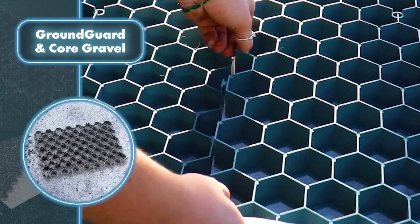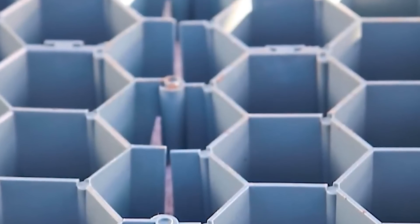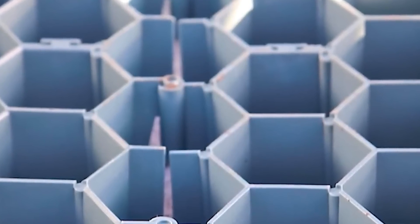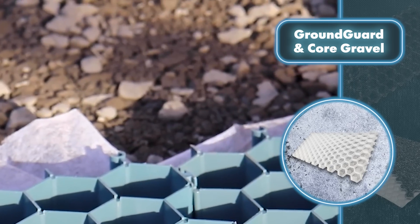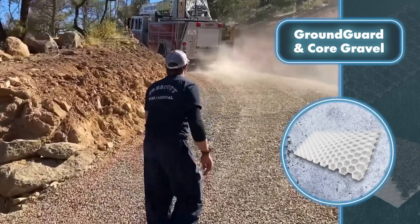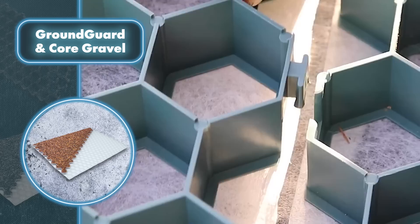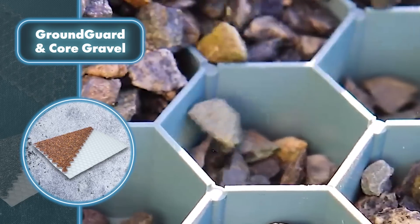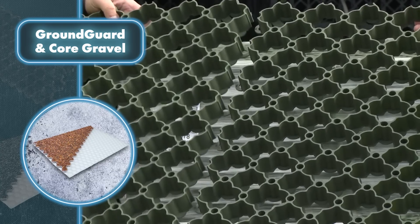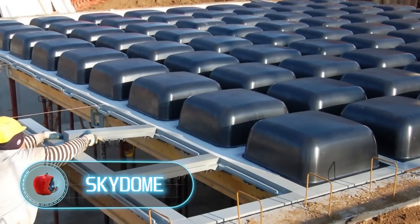The Core Gravel system is a practical innovation that evenly distributes the weight of poured gravel, prevents compaction, and similar to the initial system, facilitates storm water drainage, eliminating the need for separate drainage systems. This system comes in different options: one option can effectively support light to medium loads, making it perfect for stabilizing gravel on patios, paths, and parking lots; another option is designed to withstand the weight of heavier vehicles, making it suitable for residential driveways or restaurant patios.